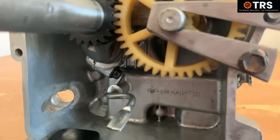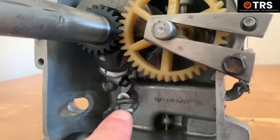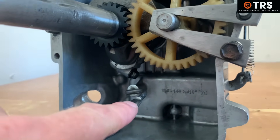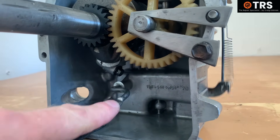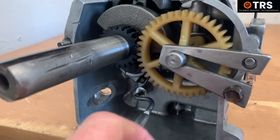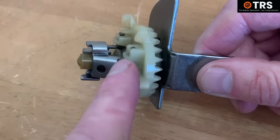Where it actually originates is inside the sump of the engine. Now we can see into the sump, it's easier to show that the governor arm is directly connected to the internal part of the governor arm here. So when I move this, you can see that the governor arm on the outside is moving as well. There's a special gear that sits inside here, and as we can see, this is not just a gear.